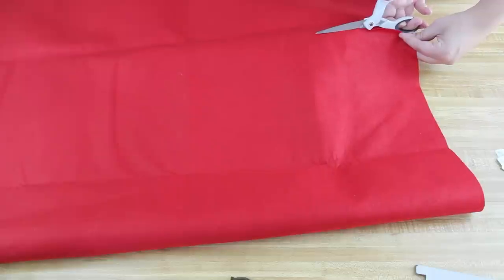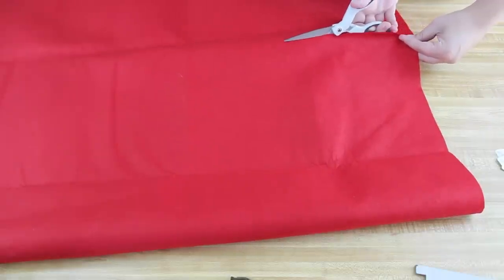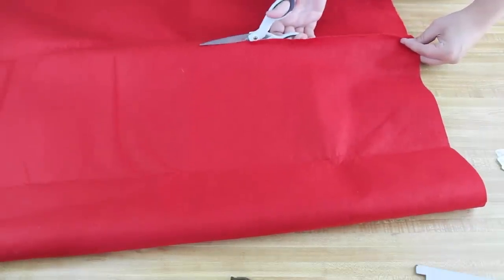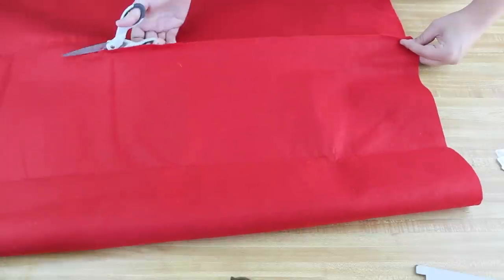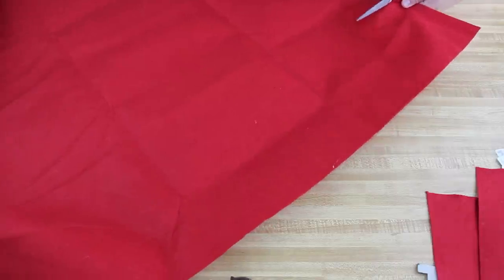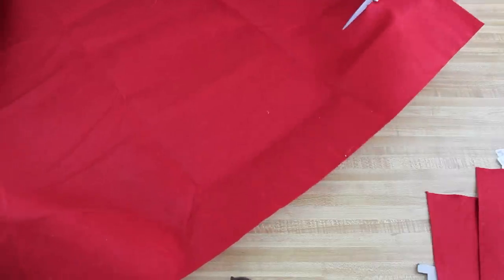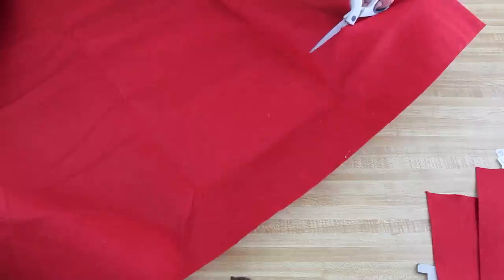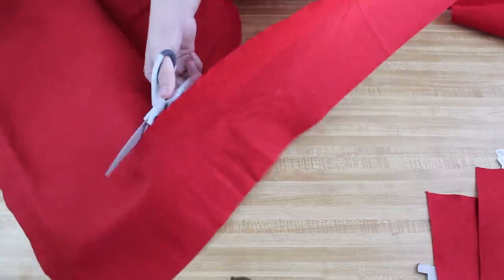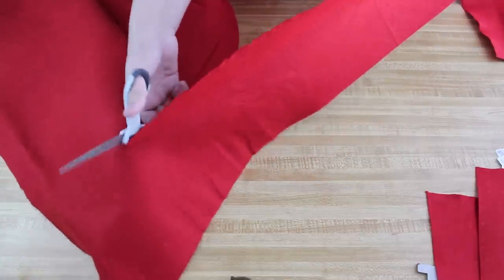First you're going to measure out the felt and see how it looks — it's going to be like a dress. You want it to cover everything, and if it's not wide enough, not long enough, too short, or too long, you can cut and adjust it. It's better to have more felt and then cut it at the very end, like I did. I ended up making it kind of short.